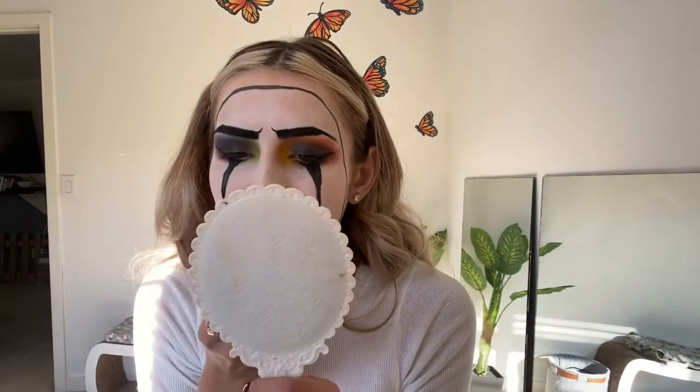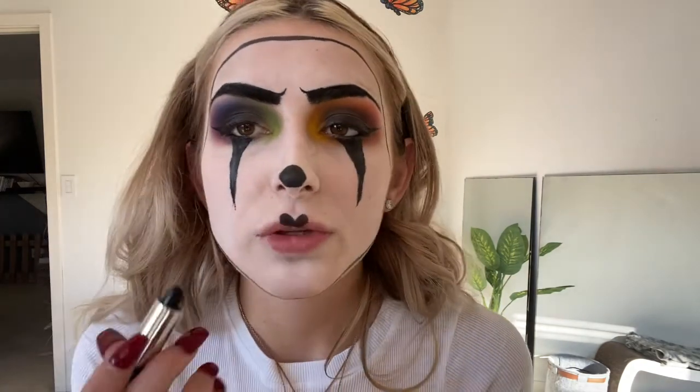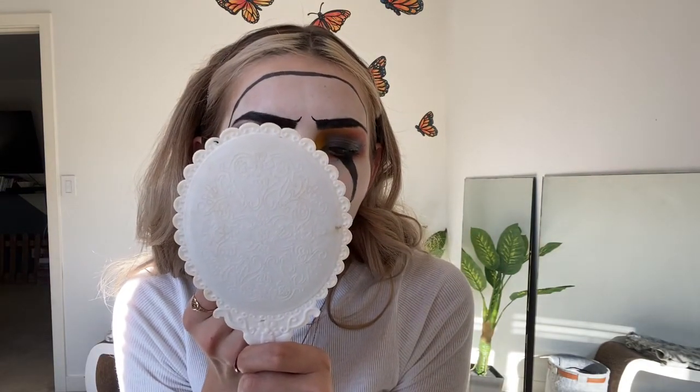For lips I'm using the Kat Von D black lipstick in the color Slayer — fitting. I'm going to overdraw my lips and do a pretty dramatic cupid's bow. To do that, I start by drawing the cupid's bow itself and then connect the lip down, then fill everything in.